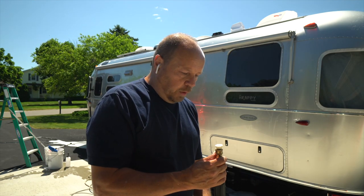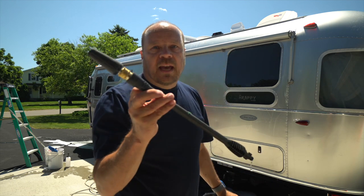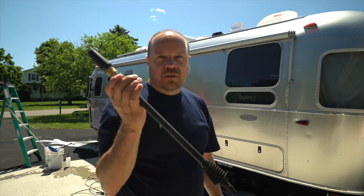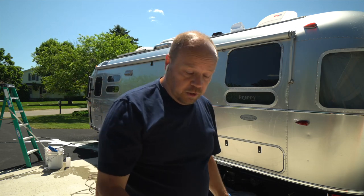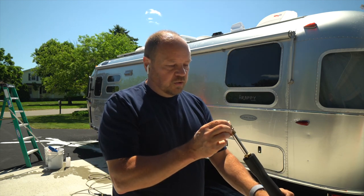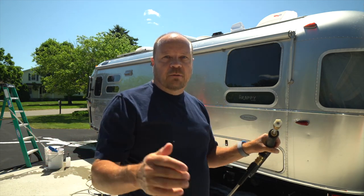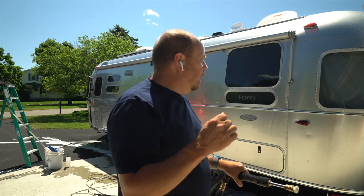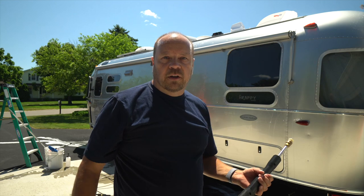Just like that, I've got the side of the Airstream washed. One thing you'd notice is I did not use the end that comes with the power washer. You don't want to use that when you're washing your car or Airstream - it will force water into the seams and ruin the seals. So you want to use an end like this - a 40-degree spray tip. It fans out quite a bit, reduces the pressure considerably, and does a quick job of rinsing, allowing you to get to the next area very quickly.